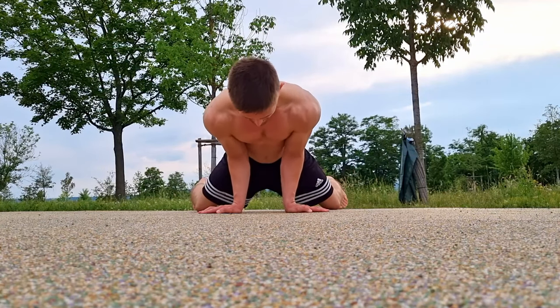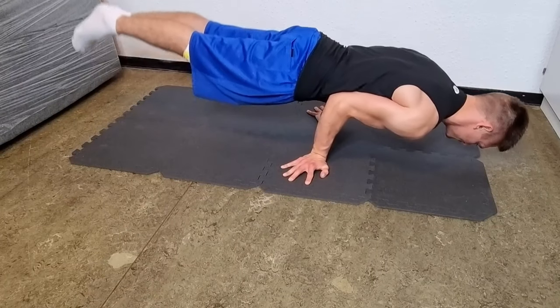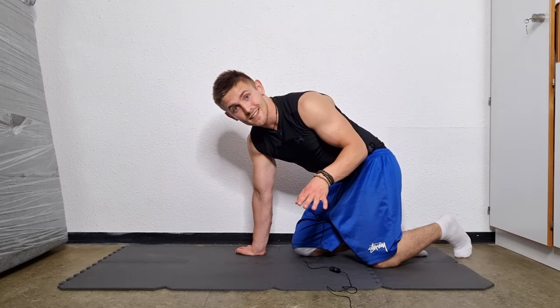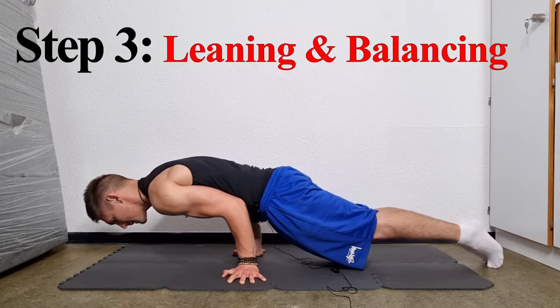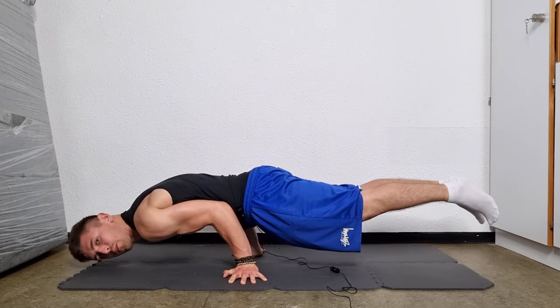At this point you might need to play a bit with your arm position. We all have completely different proportions of our legs and arms, so you have to find for yourself which position works the best. But of course the technique is always the same. So once again: step number one, step number two, step number three — and the position will be no problem at all.